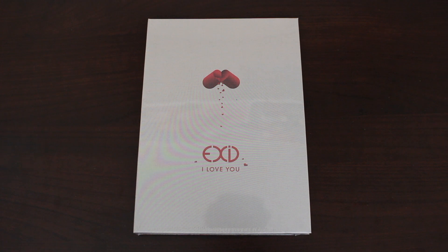Hey guys! For this video, I'll be doing an unboxing of EXID's newest single album, I Love You. Even though I've been a casual stan of this group for the past few years, I didn't think I would actually buy an album of theirs.